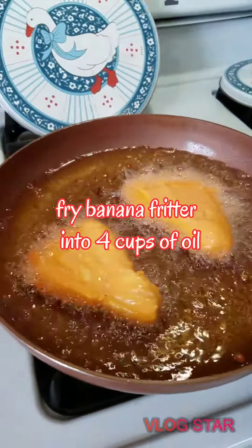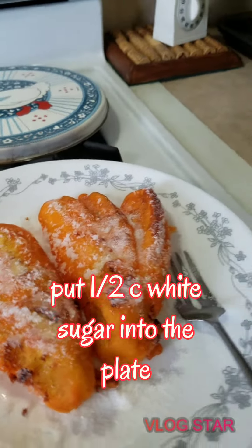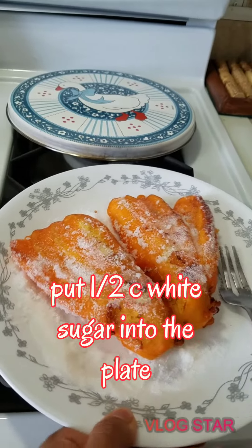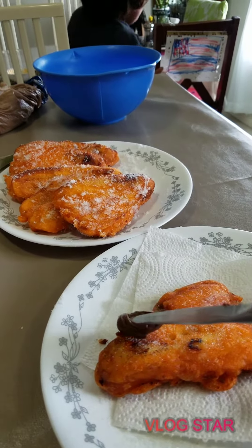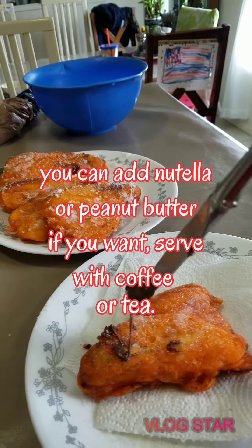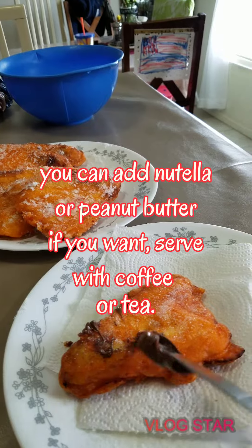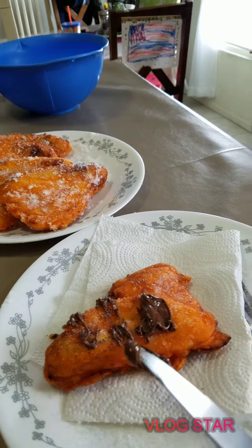Two pinay pies are done. You can put peanut butter or Nutella. It's a banana — we put Nutella. How do we drizzle it? A little bit.